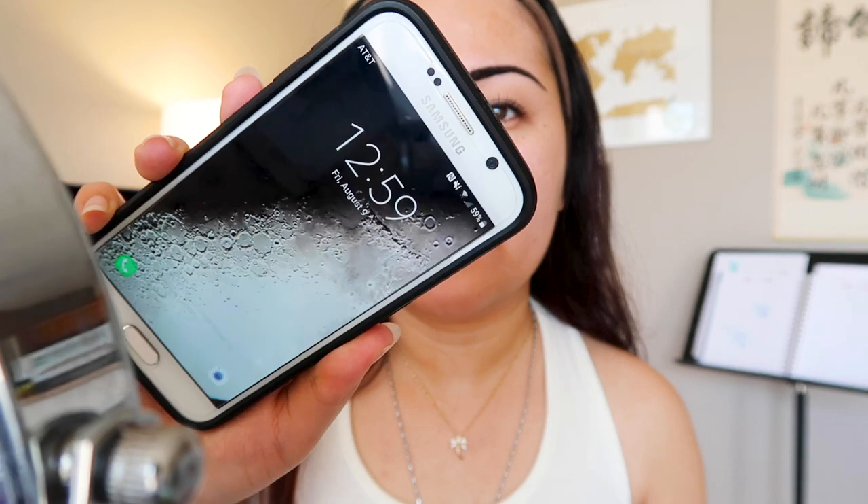Alright, I'm done painting my brows and I'm going to leave it on for about five to six minutes. Right now it is 12:59. Some people leave it on for about one to two minutes maximum because they just want to dye their hair.